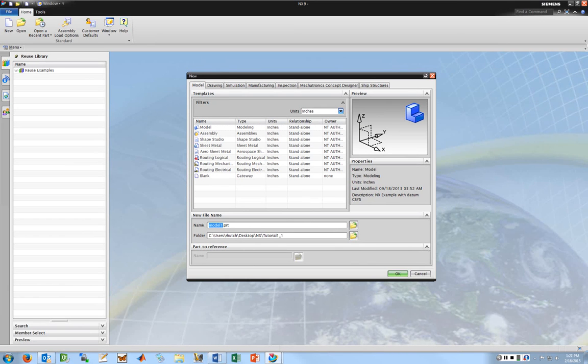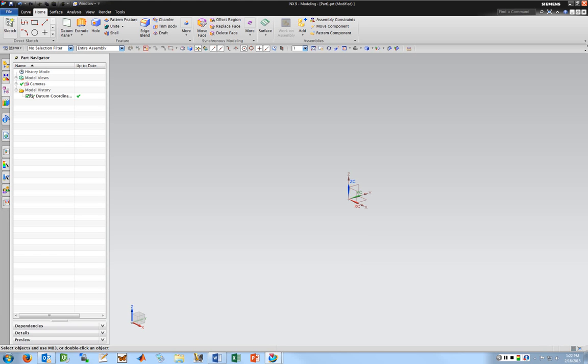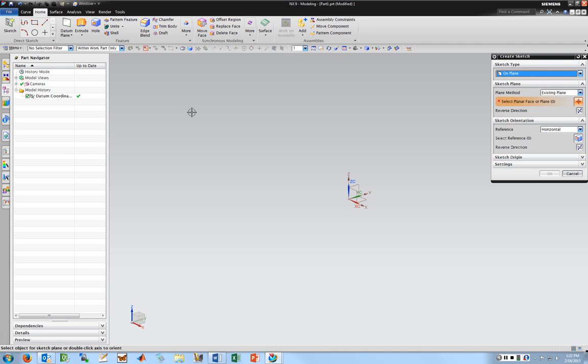I'm going to call this Part 1. So this first part is going to be an extruded part, so I first need to create a sketch. Note that in NX9 it defaults to this curve thing — that's pretty useless. All this stuff is available when you're making a sketch, so if you're wondering where all the buttons go, click Home. I'm going to start by creating a sketch, pick the XY plane, and hit OK.